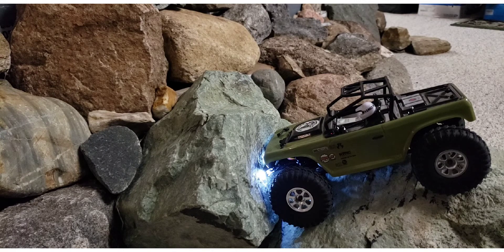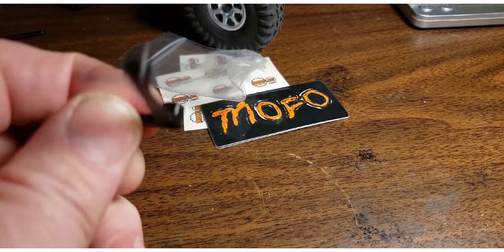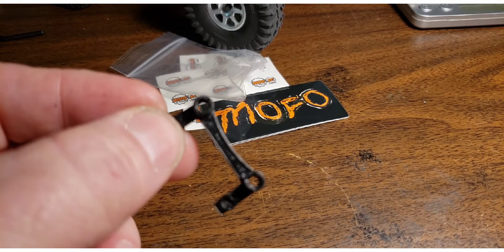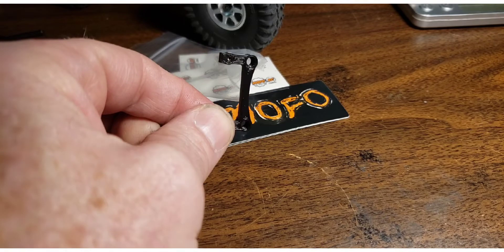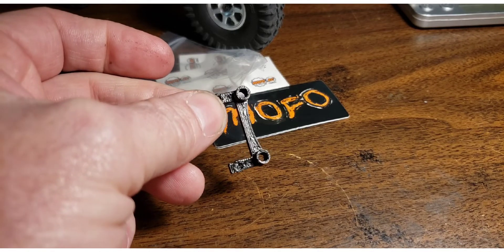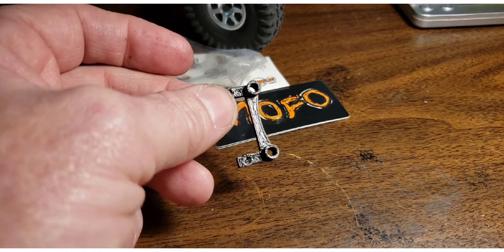I'm going to get rid of the stock servo, get rid of the bumper, and reposition my lights using a MoFo RC headlight mount — they're about eight bucks and I love them. I've got them on several of my rigs. This tiny piece holds the LEDs for the headlight and mounts right on top of the servo. I can't speak highly enough about them — they're a simple thing and one of my favorite parts that he makes. I'm going to keep buying them until I run out of rigs.